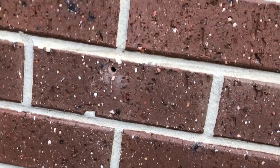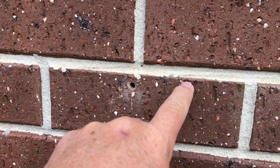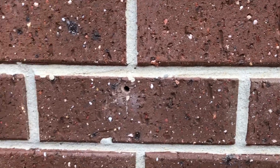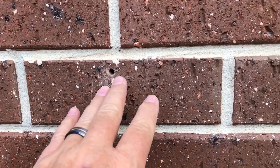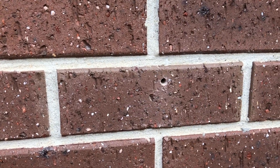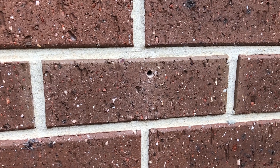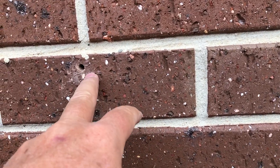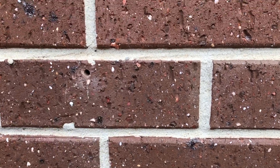If you don't have a hammer drill and you've got good mortar — the mortar is the bit between the bricks — you can actually drill into that. It's a lot softer and a lot easier to get into. The fitting won't be anywhere near as strong as drilling into the brick, so depending on how heavy the thing you're hanging is, it's definitely going to be stronger into the brick.